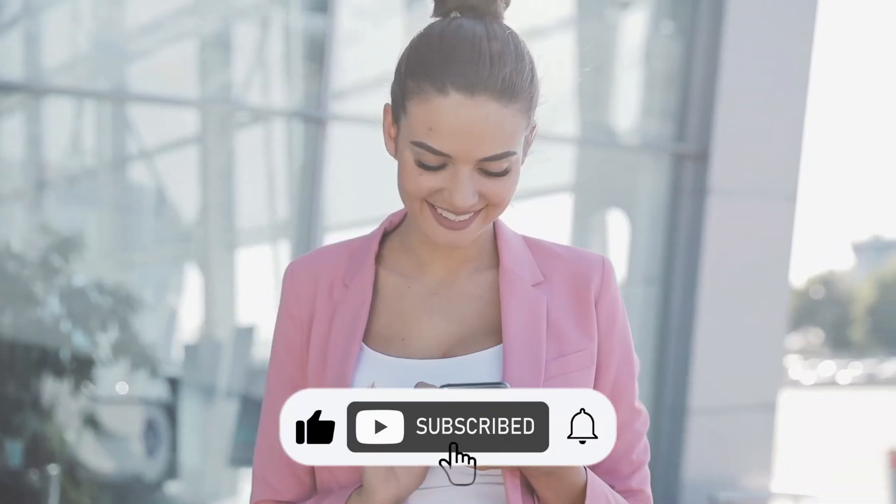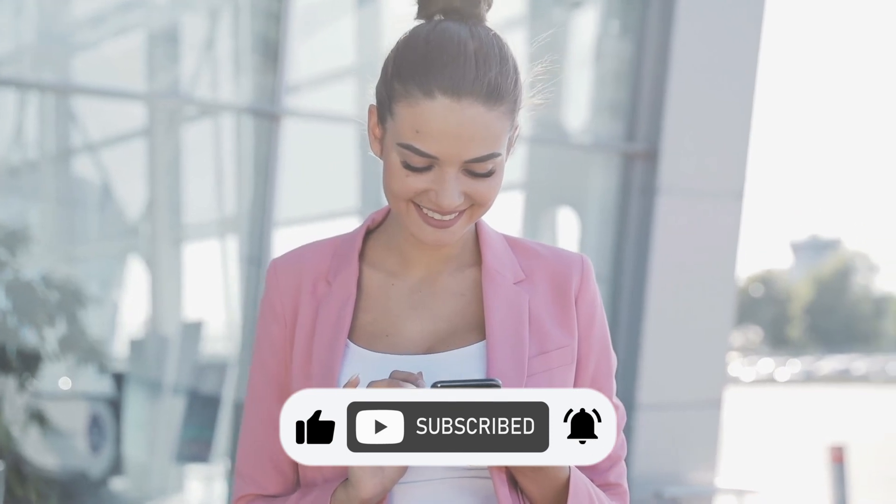If you watched it to this point, comment down below which of the exercises you'll be trying out, and also like and subscribe for more tips. Thank you for watching and see you in the next video.